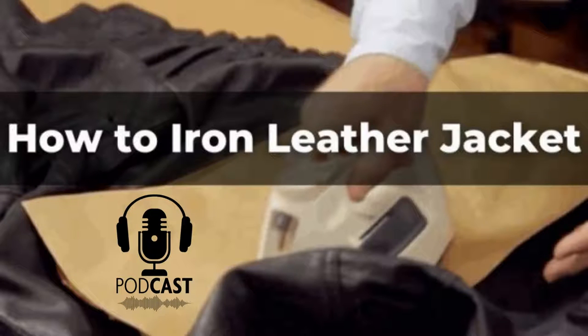Hi, Kyle Snow here from Leatherings.com. Today, we will learn how to iron a leather jacket easily at home. Ironing a leather jacket is not an easy task for many people. You may worry that it would damage the texture of your jacket. The good news is that you can avoid this by using some simple steps when ironing out any wrinkles on your leather jacket.